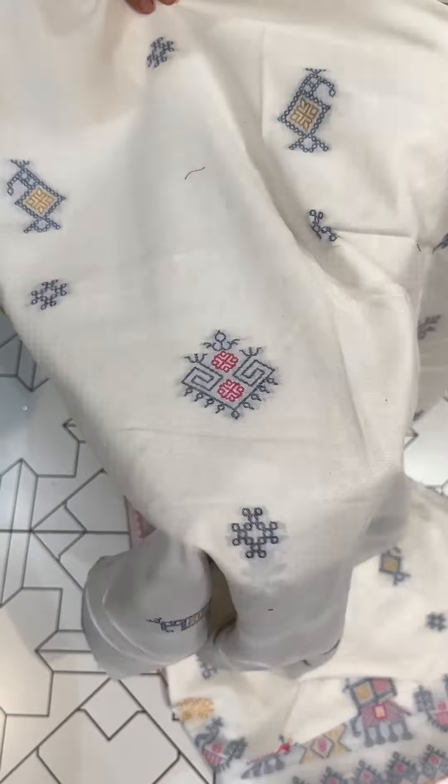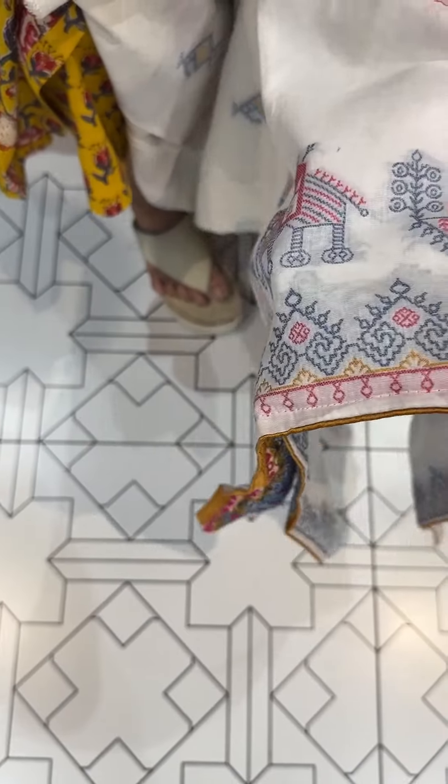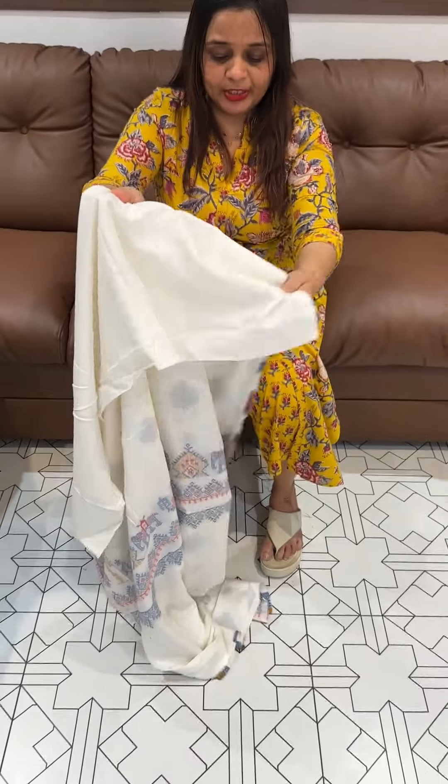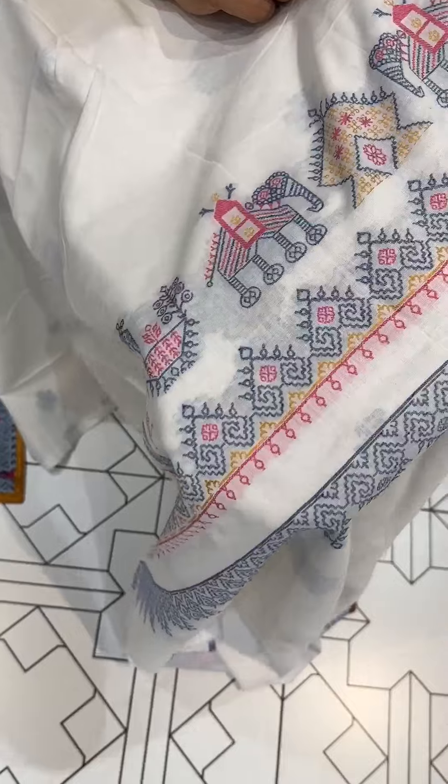These jamdani designs come specially to do this. Pure cotton fabric — this is very special. West Bengal special weaves, this is a very special one.